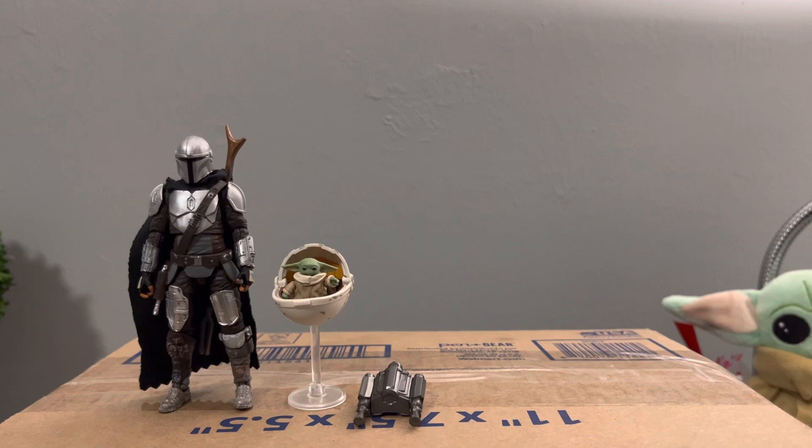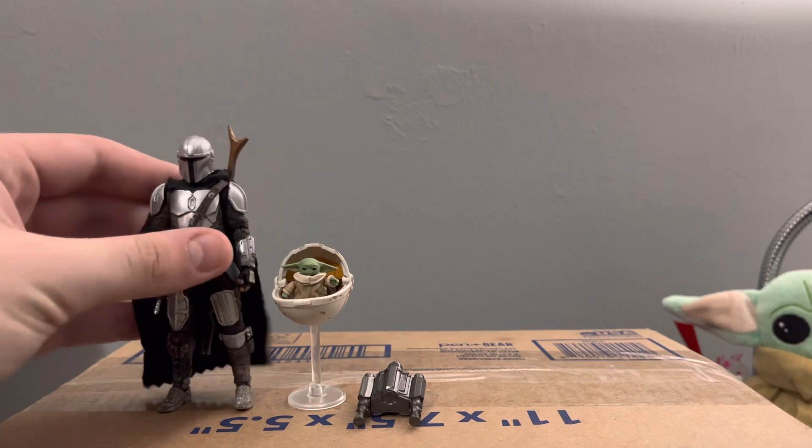Now we're gonna go over the standard version that I customized to make a basic Season 2 Mando. It's not perfect — there is some snow deco I wish was just clean — but at the end of the day it beats having to spend a hundred dollars for that rescue three-pack they released to get a basic Season 2 Mando. At least I saved some money.